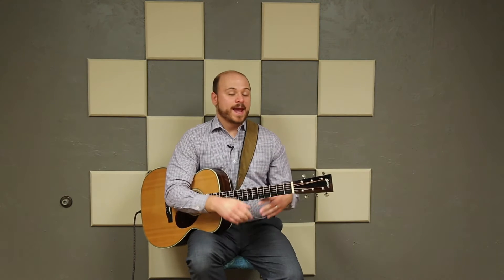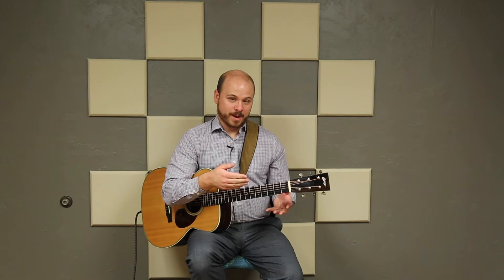You can pause the video now if you want to practice this and learn it. The next video will be the actual play-along for the scale, so you can play along with it there once you get to that point. In any case, we're going to move on to pentatonic patterns now.